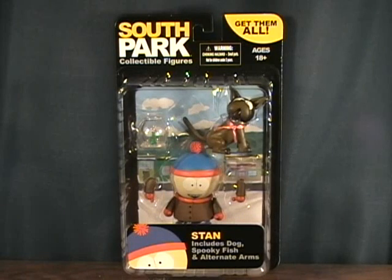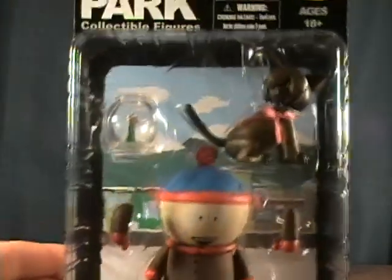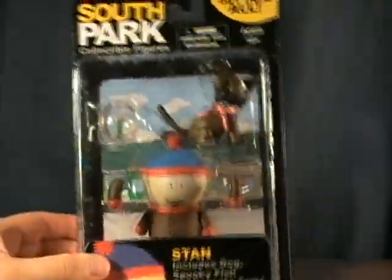Hey guys, welcome back to Matlock's Toy Room Reviews. Today I'm doing another South Park figure — this is Stan from Series 2, which pretty much just came out and hasn't even shown up in my Toys R Us yet.